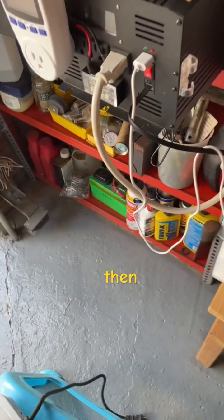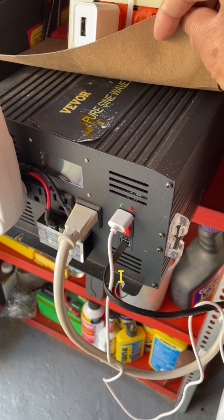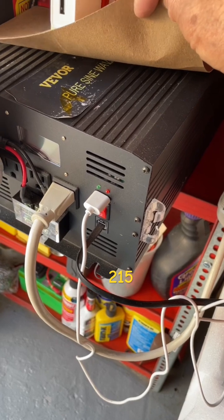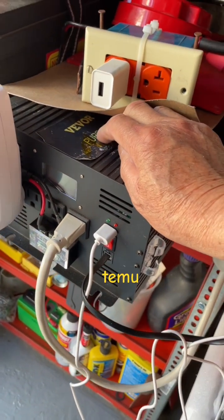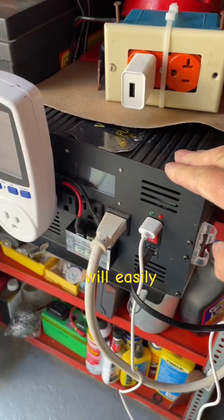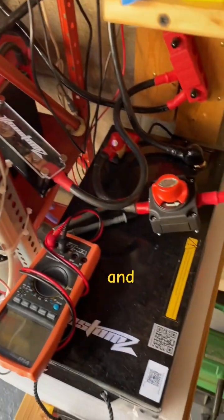For the inverter, I recommend this Vivo. I got this for about $215 on eBay — now I see it on Temu for $185 or so. This is an excellent buy; it will easily handle 2000 watts.